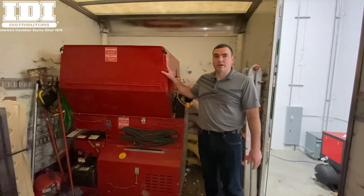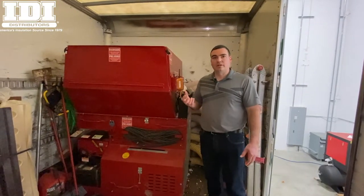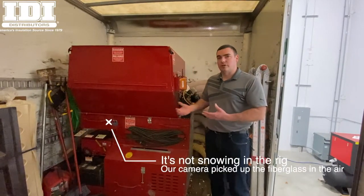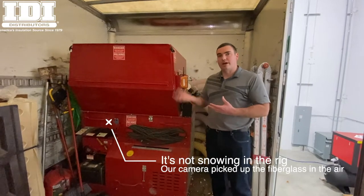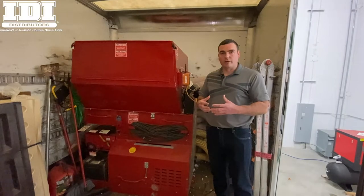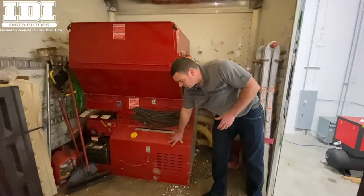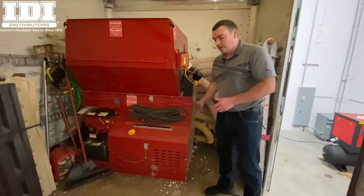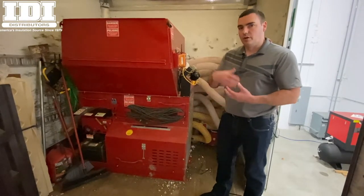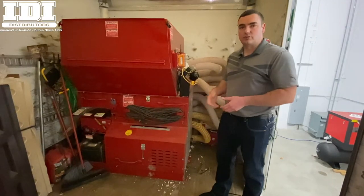We're here with the IDI 2800, and we've noticed when running the machine we've got a little less air pressure than usual. One thing you want to do with a machine like this is let the material get low, and if you start to see blowback up in your hopper from the airlock area, that means your air seals are worn and need to be replaced. We're going to open up this cover, remove it, take out the airlock — there are a few bolts, a hose on the back, and a chain on the front. Disconnect all that and the whole airlock pulls out the side of the machine so we can get to our seals and replace them.